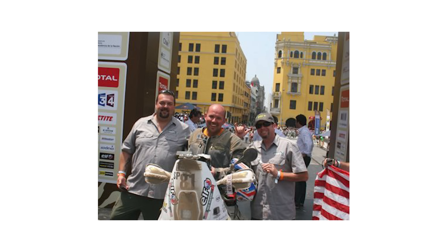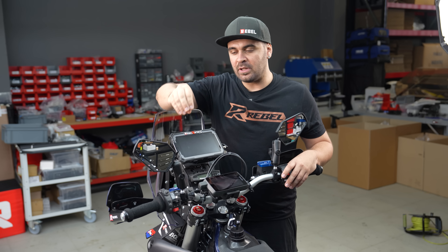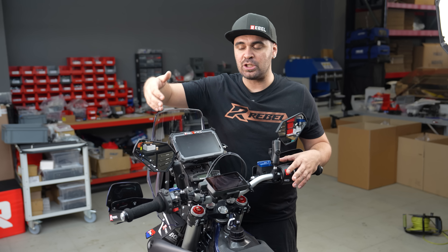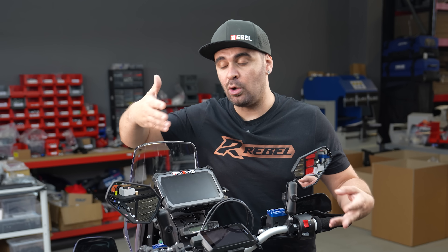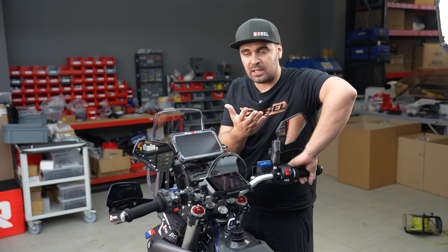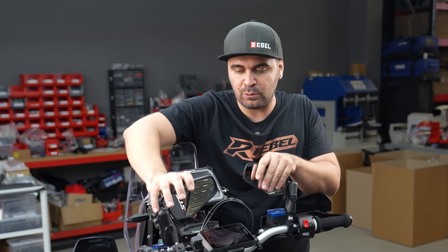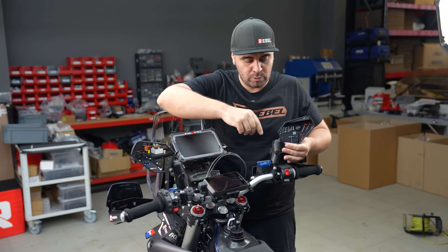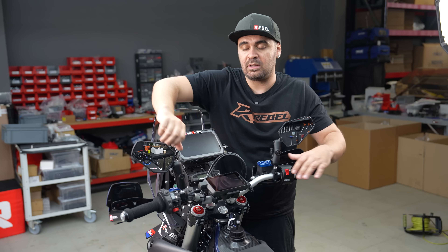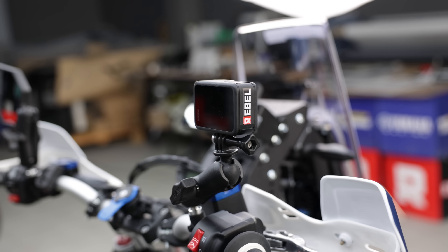All these devices you can control via Bluetooth and you have a toggle switch to move around the map, zoom in, zoom out — a very useful selector. I put it on almost all the builds now. Then we have the DoubleTake mirrors, made by Ned, a Dakar racer I raced with in South America. He made a product keeping in mind that when we ride off-road on tight trails, we might go against branches or crash. These mirrors are super durable, mounted on RAM mounts so you can fold them in and out of the way.